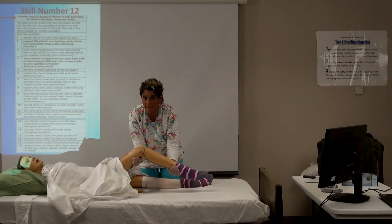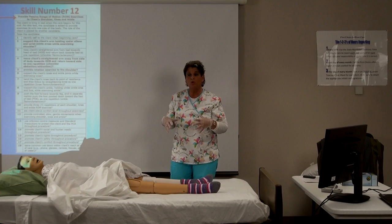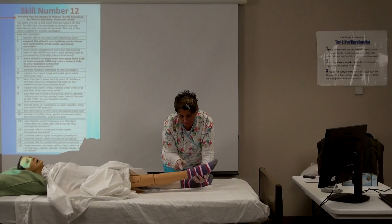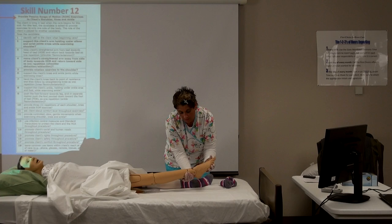Hold the ankle while supporting the knee: three. 'Does that feel okay? Great.' We're doing range of motion because this client may need to exercise due to surgery or poor circulation. Now for the ankle — remove the sock so you can see — hold here and flex the foot: one.